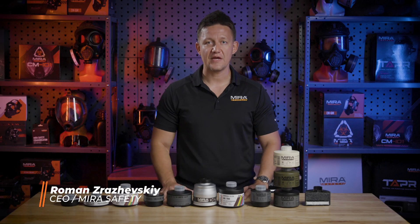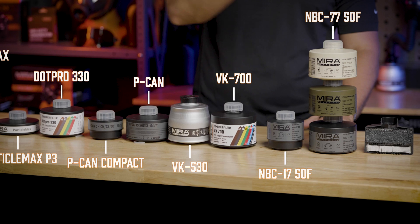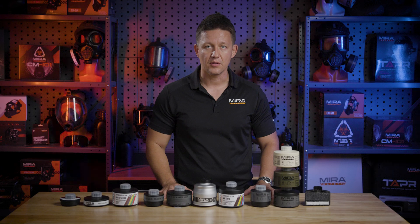Hey guys, Roman here with Mirror Safety. Today we're here to talk about our full lineup of filters, everything from the NBC77SOF all the way down to the P3 Compact, and all of them are available on MirrorSafety.com.